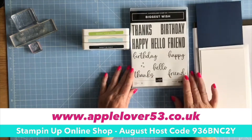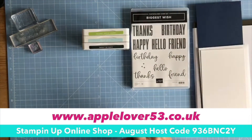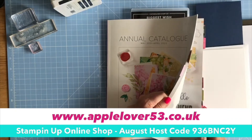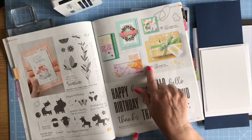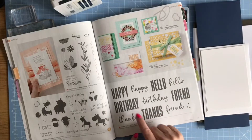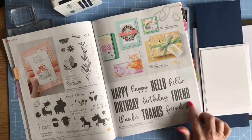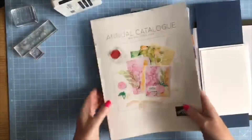Hi everyone! For today's project I'm going to be making some cards using the Biggest Wish stamp set, which is from the annual catalog on page 63. The stamp set has five sentiments in two styles of fonts so you can mix and match them, which I think is really nice, and then you've got a little cross design as well.